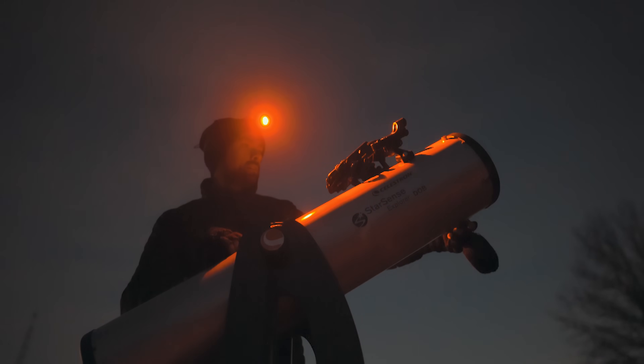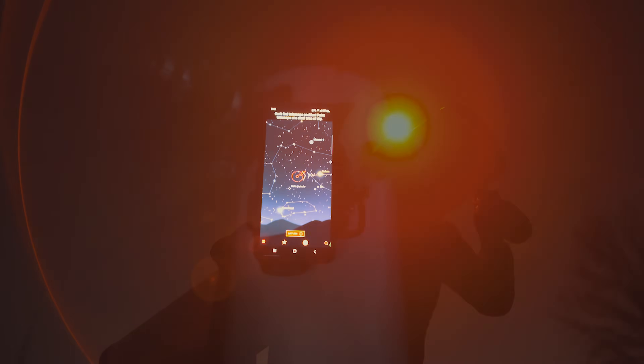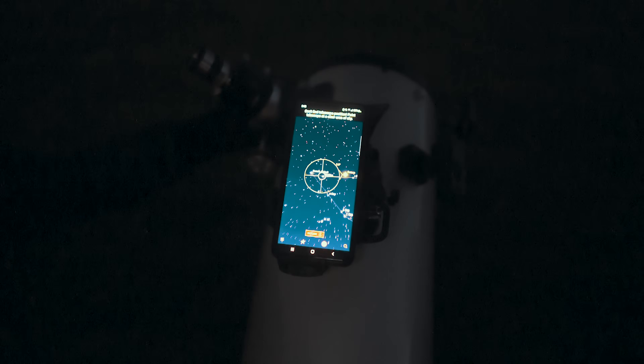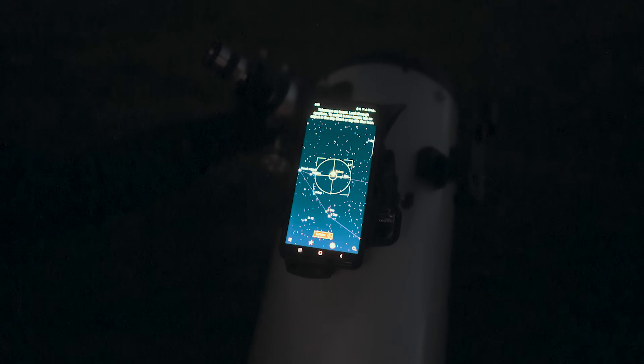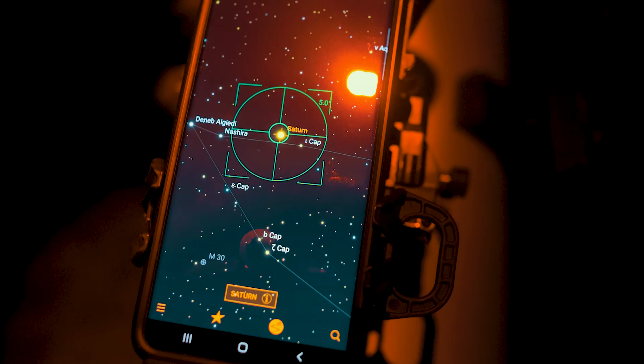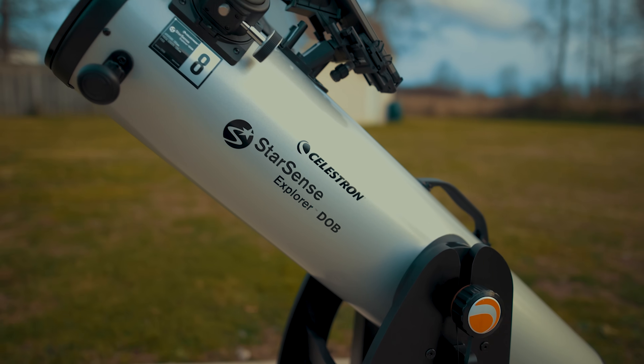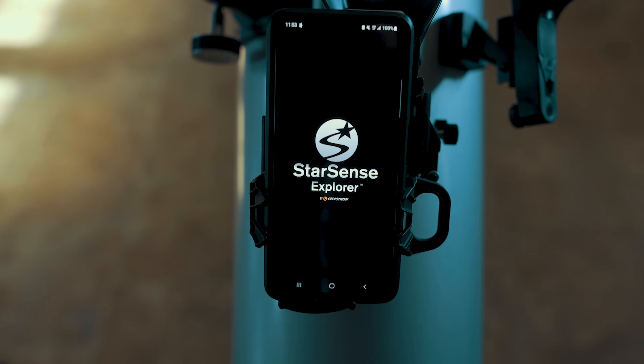This is considered a push-to telescope because everything is done manually — you do all the pointing — but this one gives you some help. Using the innovative StarSense plate-solving technology you have an advantage over old-school star hoppers. There are two main components: the 8-inch Dobsonian telescope itself, and the StarSense Explorer docking system and smartphone app. You can of course use the telescope on its own without the app, and start using the StarSense system when you're ready.